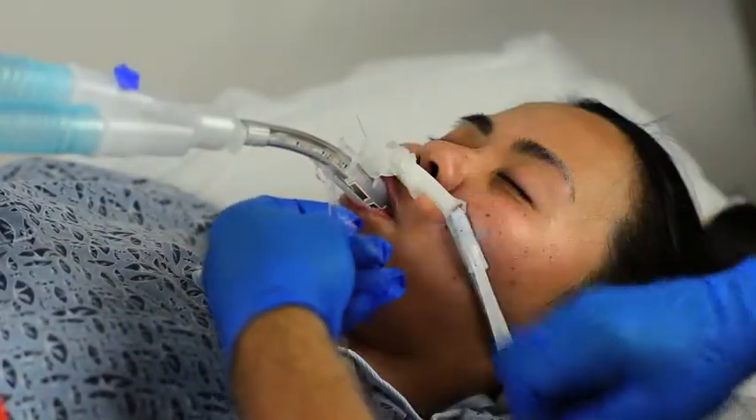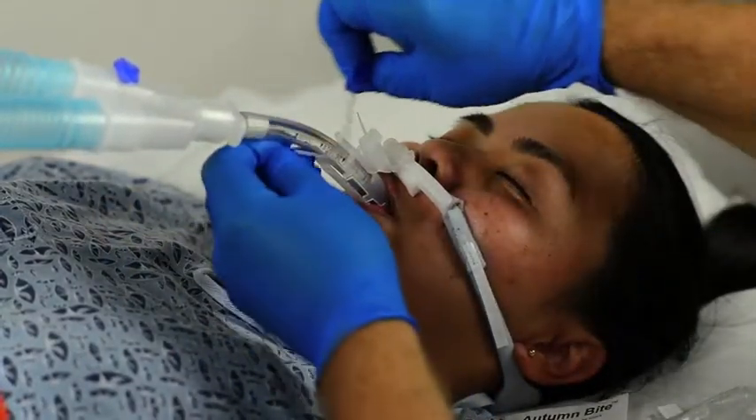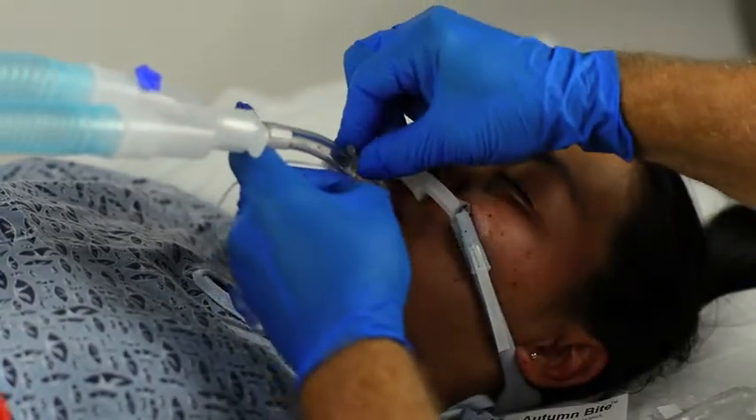Remove the bag from the Auto Light, tighten the tube connection, and confirm the ET tube is secure within the Auto Light. This completes the procedure for securing the bite block with the ET tube strap fastener technique.